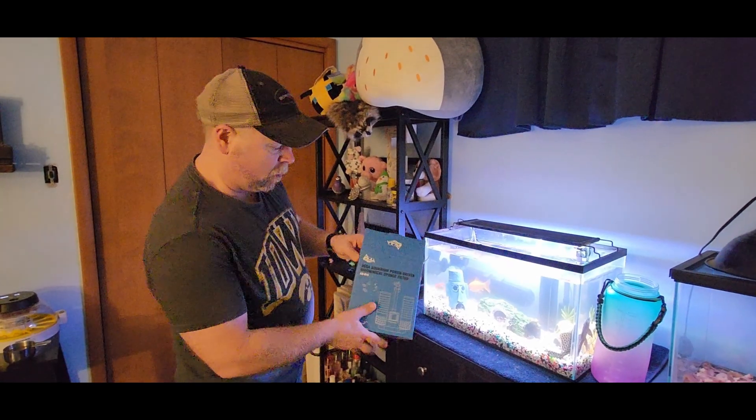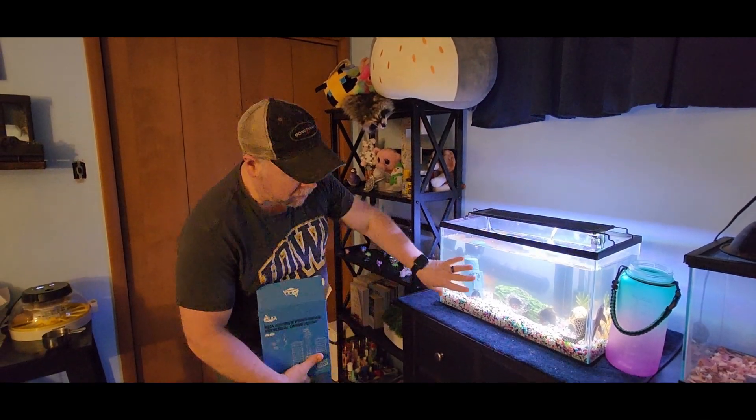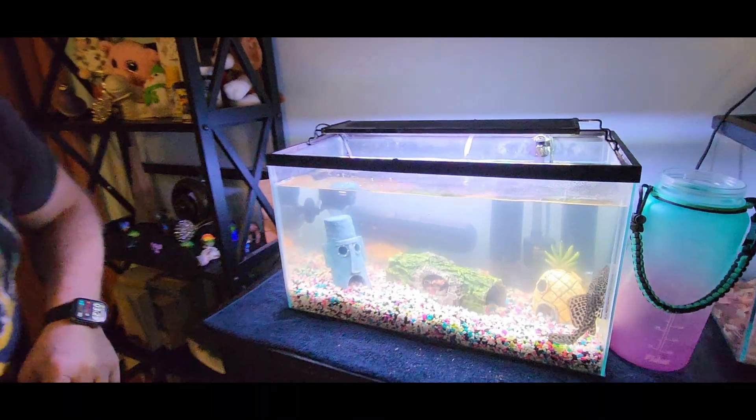This new sponge filter was sent to me by Aqua AQQA at no charge for the purpose of this review. And if you'll look at my tank, this is a pretty cloudy tank right now.